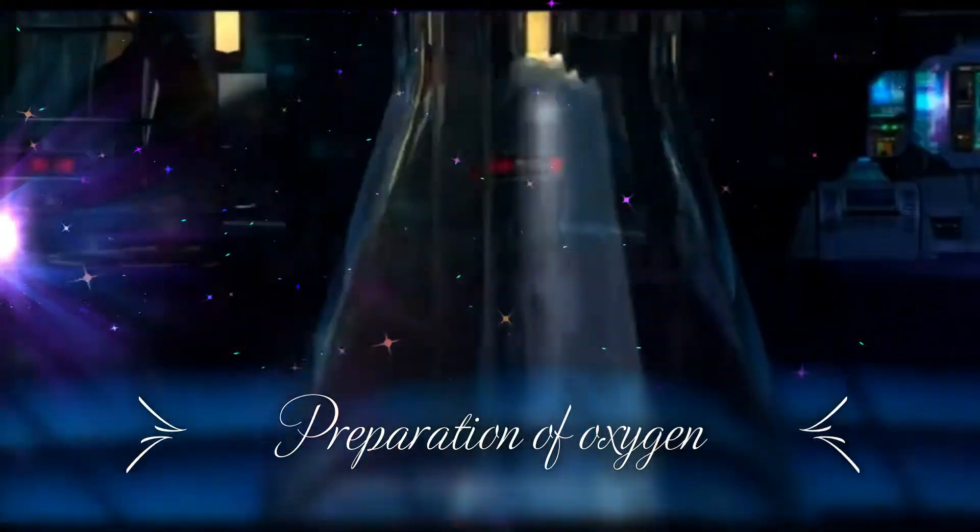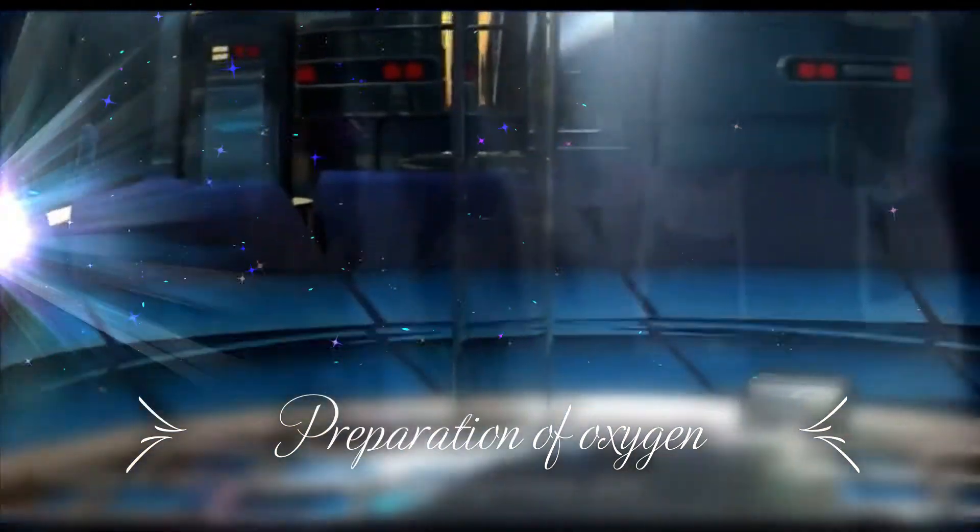Now, allow hydrogen peroxide to be added dropwise into manganese dioxide.